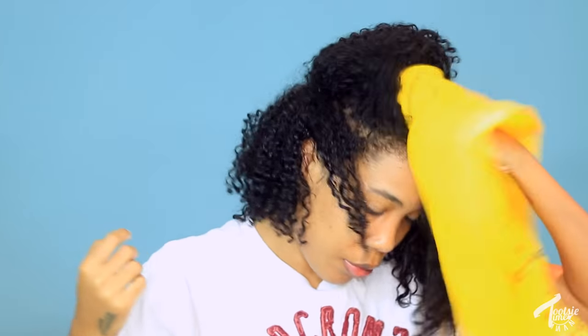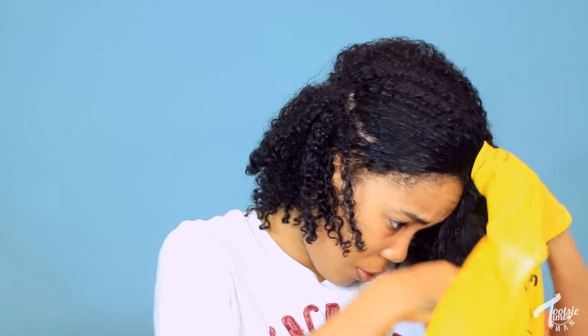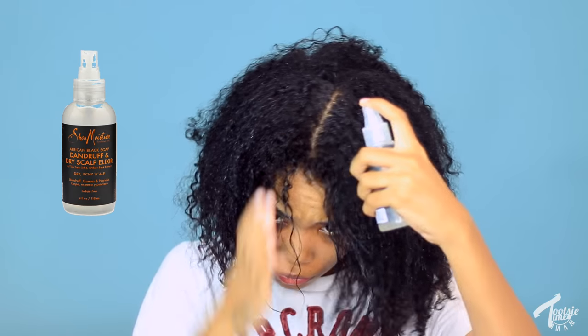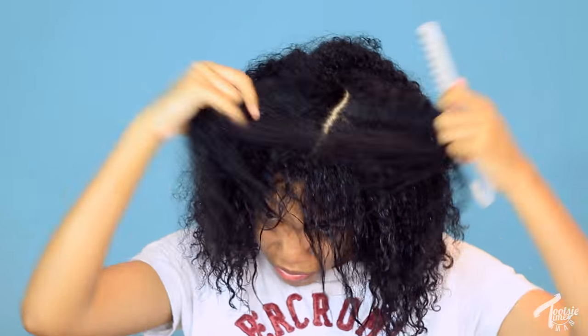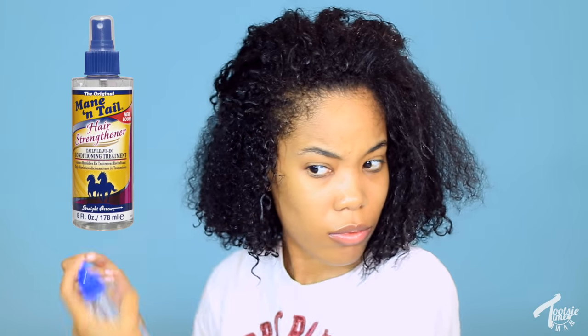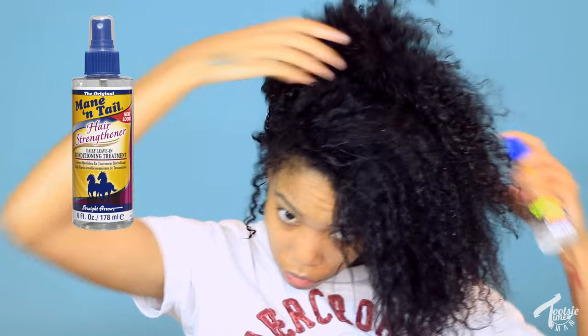Once I've rinsed that out, my hair is even softer, nicely protected, deep conditioned, and ready. Now this is optional — I have dry scalp so I use a dandruff dry scalp spray by Shea Moisture and just spray my scalp. If you have dry scalp, this is a good thing to try. Then I use my Mane 'n Tail hair strengthening daily leave-in conditioning treatment and spray that all over my hair just to condition it some more.